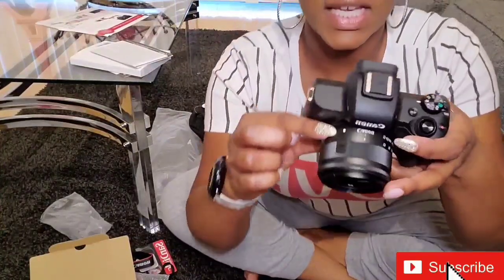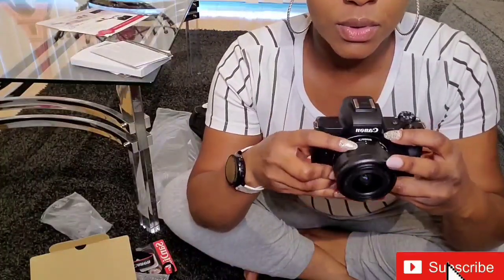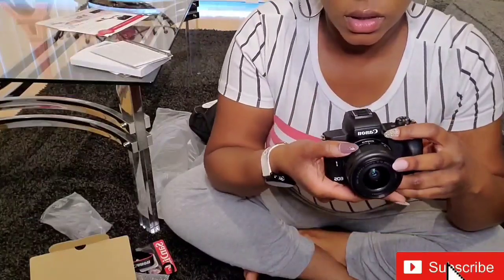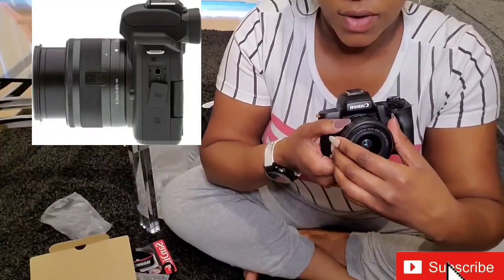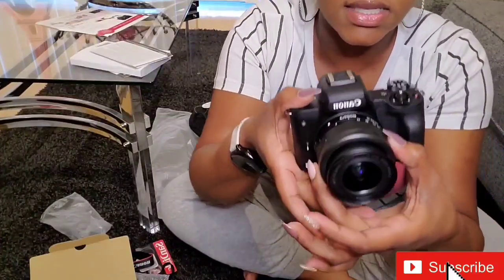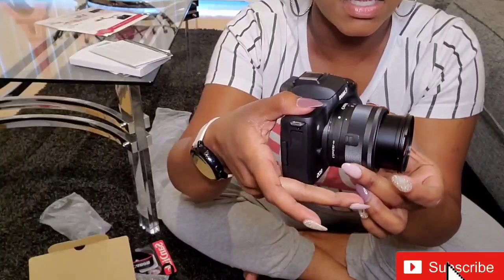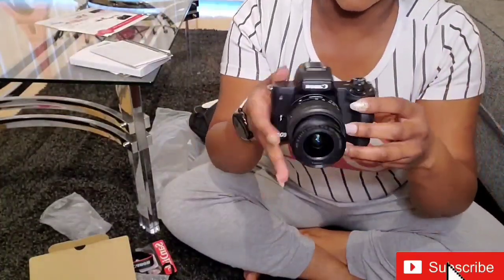I don't know if y'all can see this, but it has like this little thing right here — this is what you do to move the actual lens. You have to push that little button on the side and it'll move. And that's how you get your different ranges or whatever.